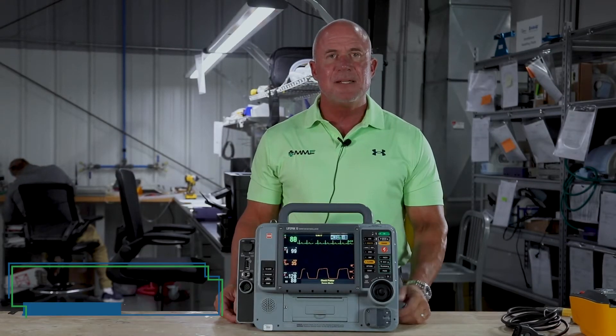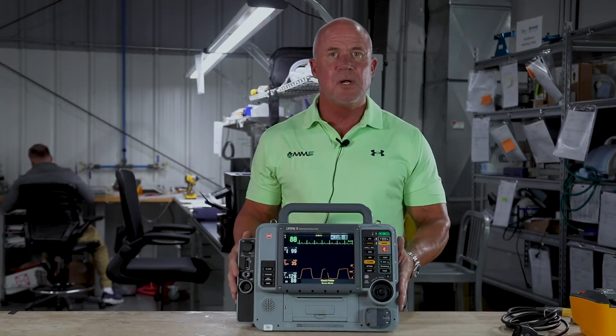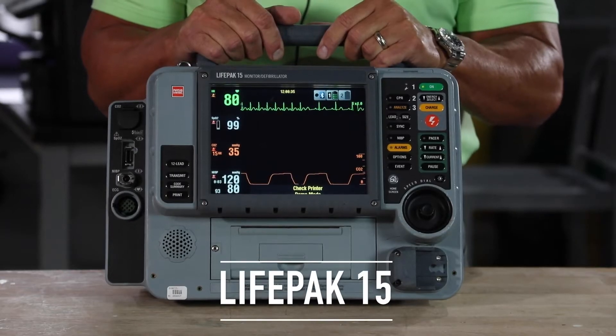Hi, this is Mitch. I'm with Master Medical Equipment, and today I'd like to talk to you about one of the options that we have available for you: a high-quality, recertified LifePak 15 monitor.